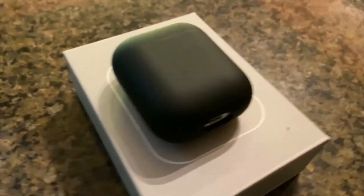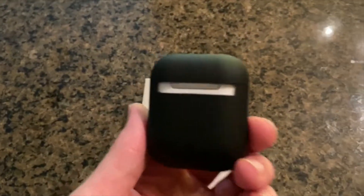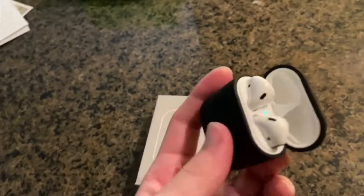There you go — very clean look, very minimalistic, just like most of Peel's products. It's pretty easy to put on and pretty easy to take off as well. It's more of a hard outer shell with a matte finish, so it's going to protect your AirPods from scratches and minor drops.